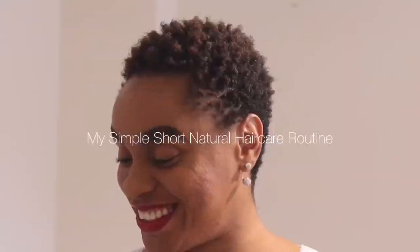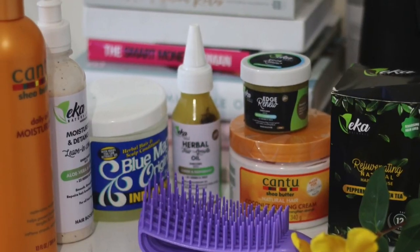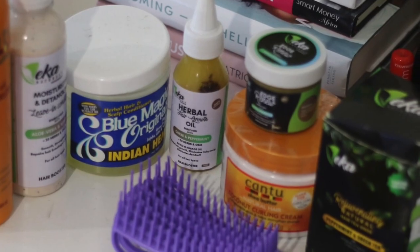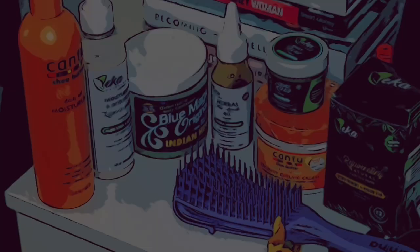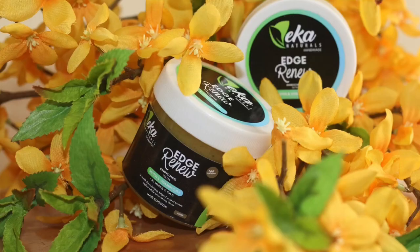Welcome to my channel! On today's video I'm going to be showing you my natural short hair care routine — all the stuff I do to make my hair go from zero to 100 real quick. Basically the products I use are between Cantu, Shea Moisture, and Eka Naturals. Sit back, relax and enjoy this video.